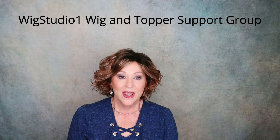Like I said, this is a little snug on me, but it has really good coverage. There's my bio hair and the ear tab is right above my ear.